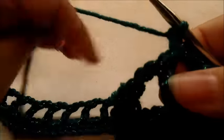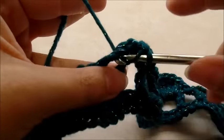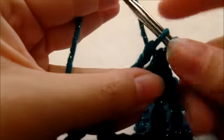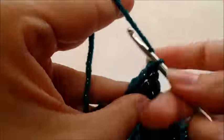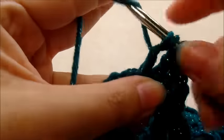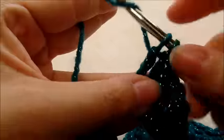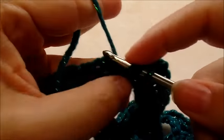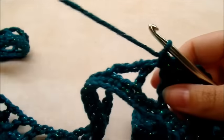In the next space do two doubles, four triples, then two more doubles in that same chain space. Single crochet into the next chain space, then do chain three, single crochet four times across those chain spaces.